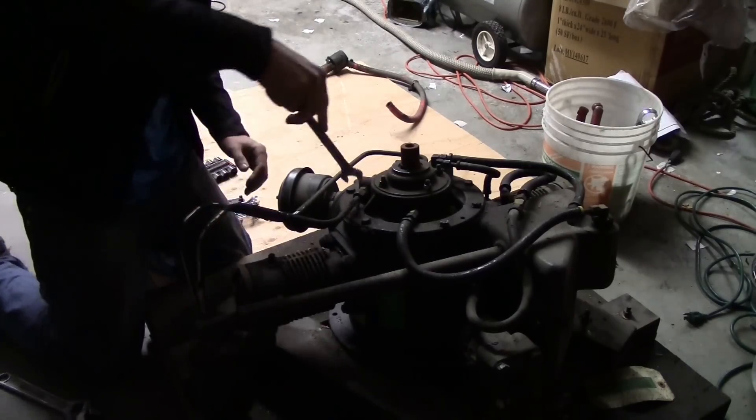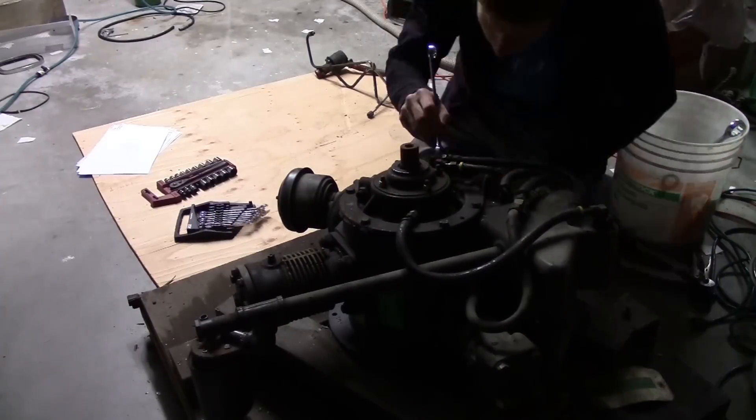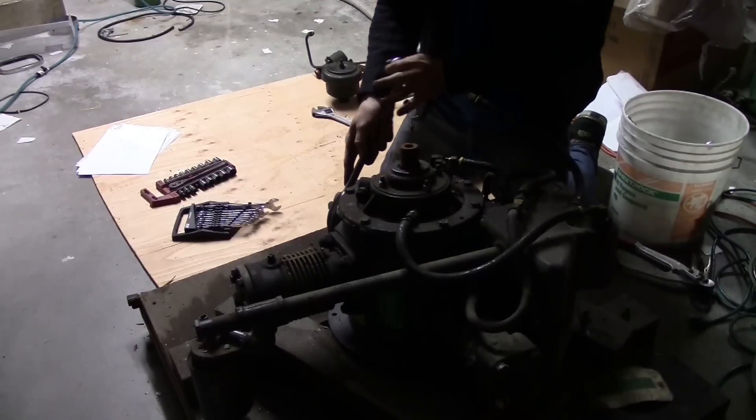The compressor fitting is undone. These are coming nice and easy though now. These aren't too snugged down.